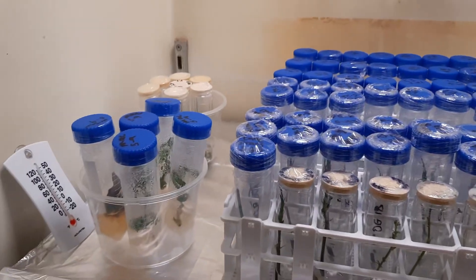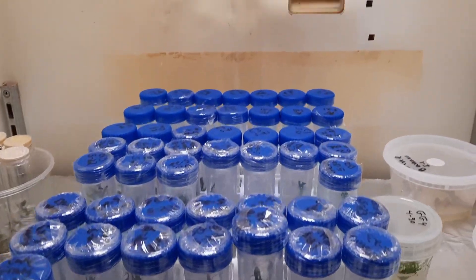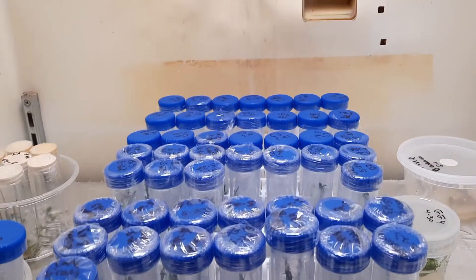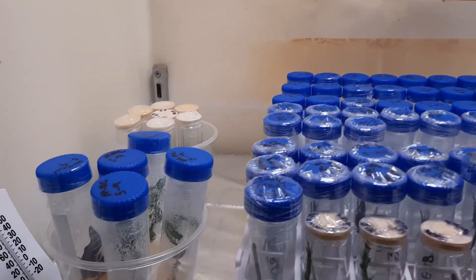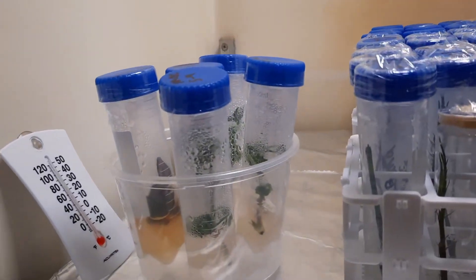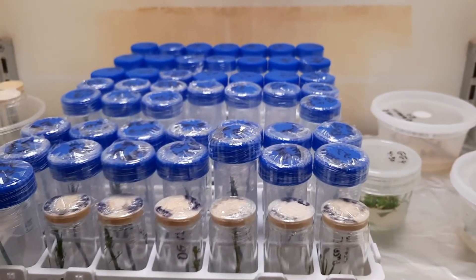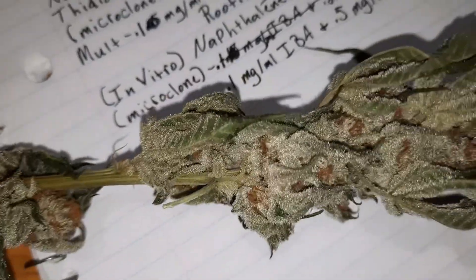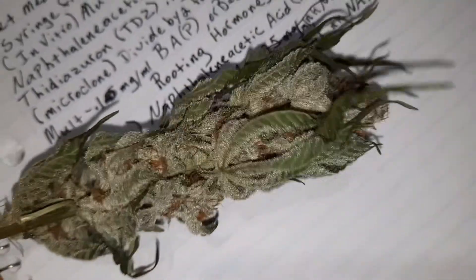That's some of the stuff I got going on right now, grommies — trying to get all my strains established in the tissue culture, trying to get past stage one which is introduction. Hope you guys are having a good week. I recently harvested some seedless chimeras and they're just now getting dry enough to smoke — it's awesome.